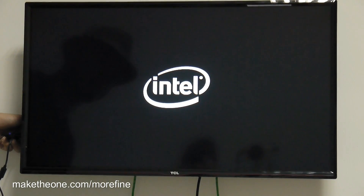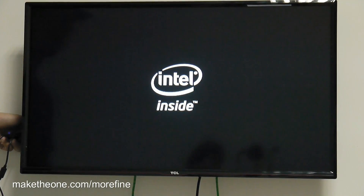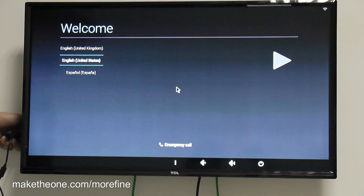Now entering Android. We're setting up Android.